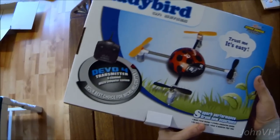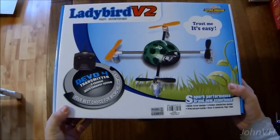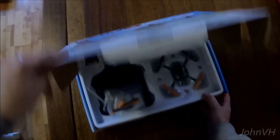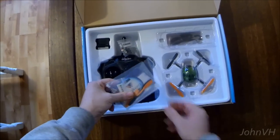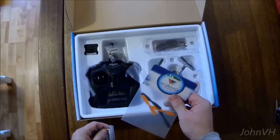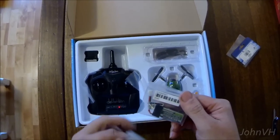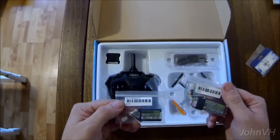It comes with a cheesy controller, but some of the reviews I've seen on YouTube said it did okay, so trust me, it's easy. First time I opened the box, I got some spare props — not sure if it came with any or not. I've got a couple spare batteries; I tried two different sizes here, I've got a 300 and a 260.